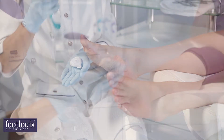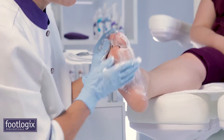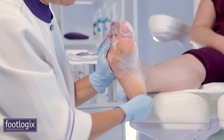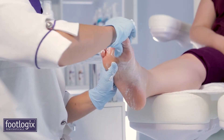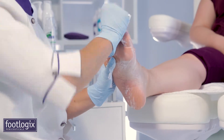Apply a walnut-sized amount of this lightweight mousse formula to each foot and massage into the skin. Pay special attention to the dry and calloused areas and in between the toes, as Footlogix mousse is a product that can be used interdigitally.